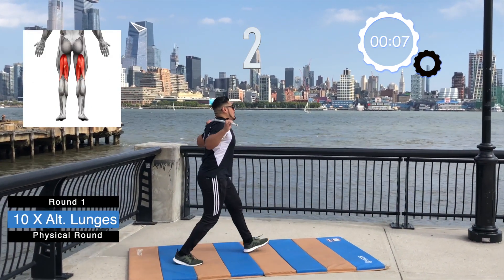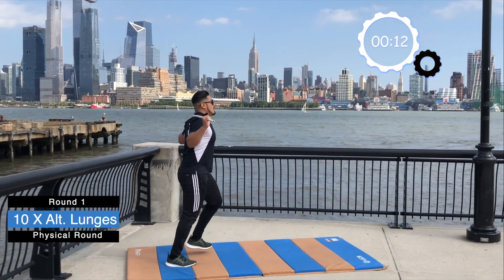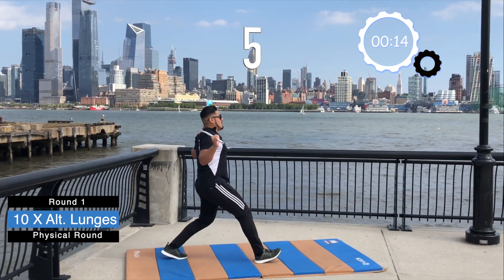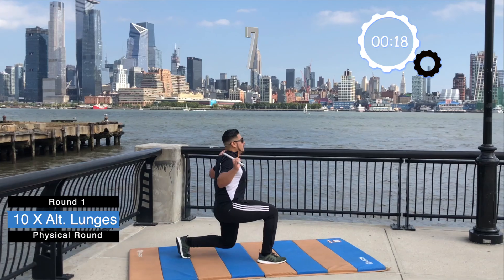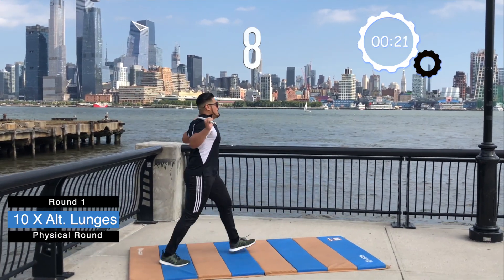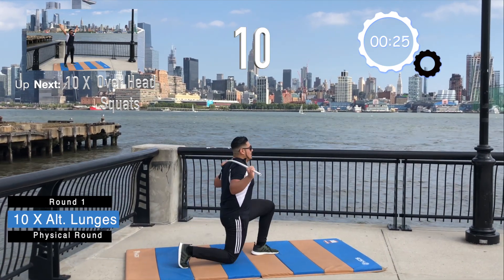1, 2, 3, 4, driving through our heels and 5, 6, 7, 8, 9, and 10.